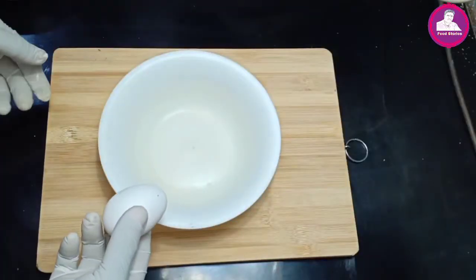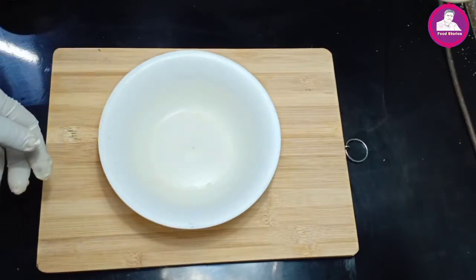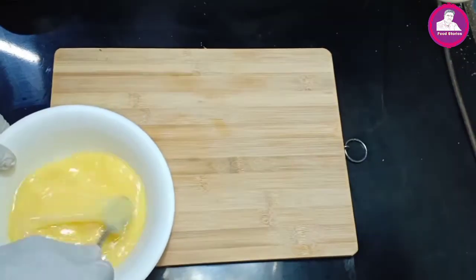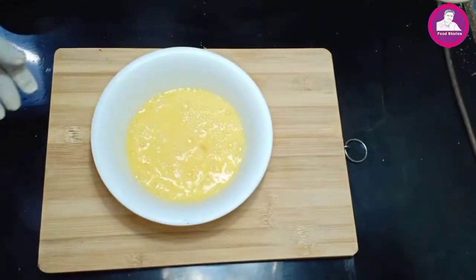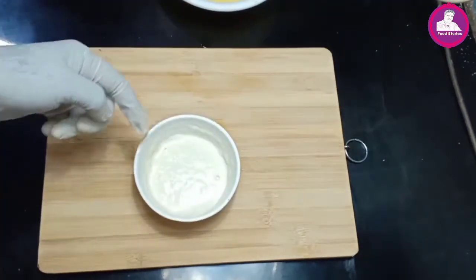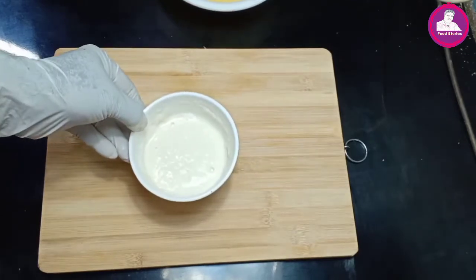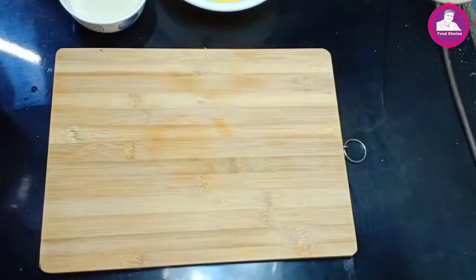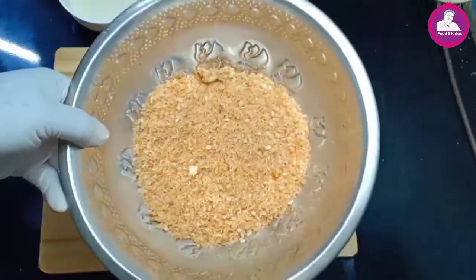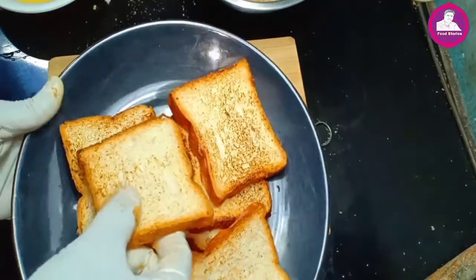We will mix it up and mix it down. I will add on the fill and mix it down. This is the side of the bread. I am going to mix a little bit of bread.